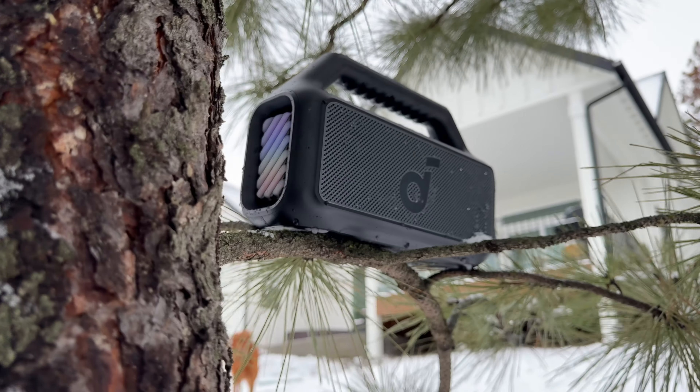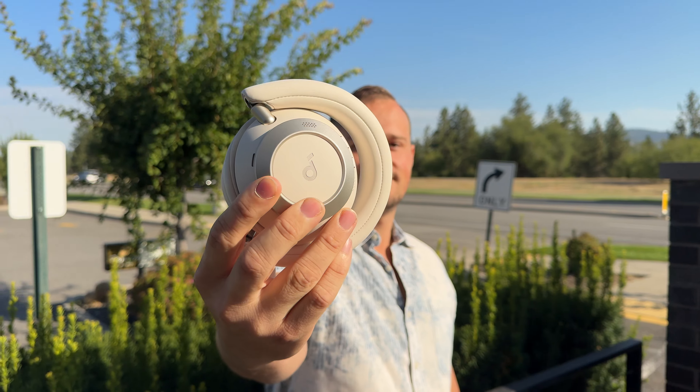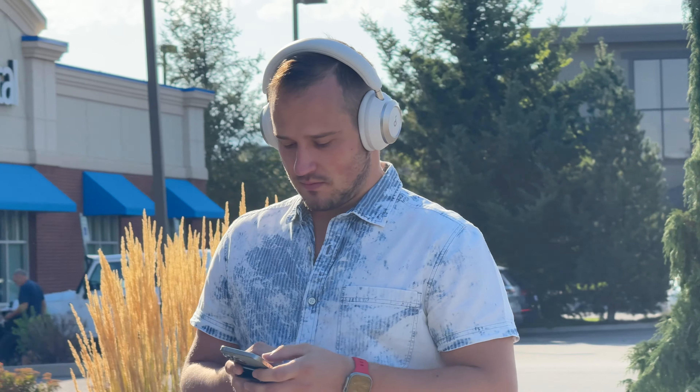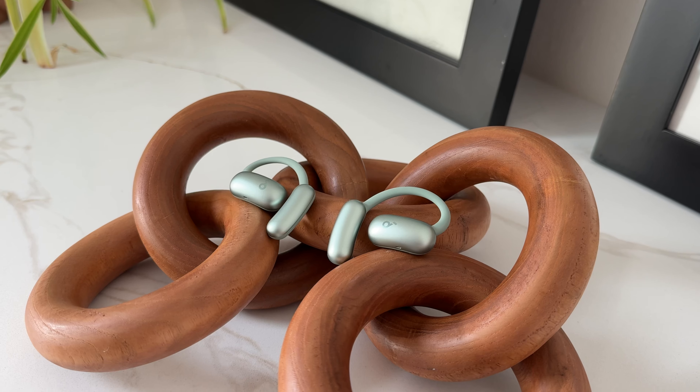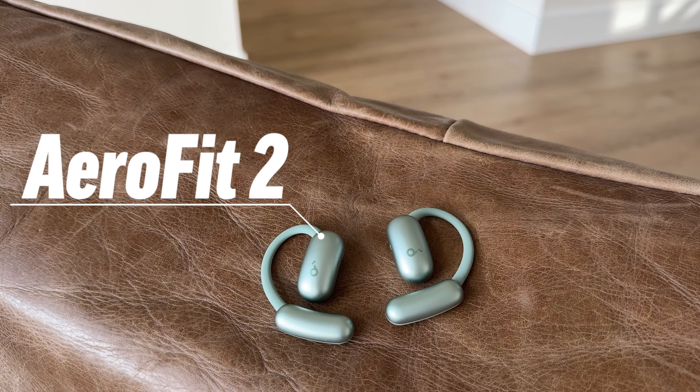Soundcore, in my opinion, has the best selection of Bluetooth speakers, headphones, wireless earbuds, and noise-canceling over-the-ear headphones that are all affordable and sound great. And today, I want to show you their innovative open-ear design, the AeroFit 2 from our channel sponsor, Soundcore.